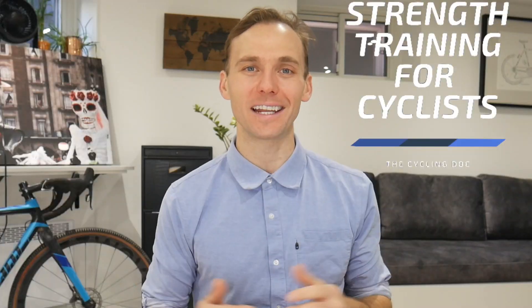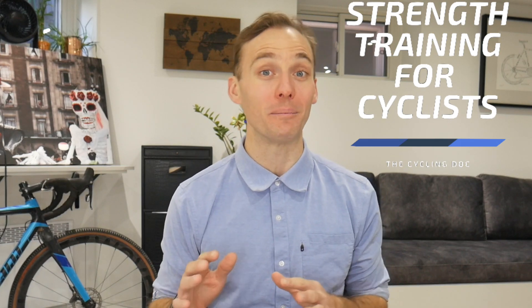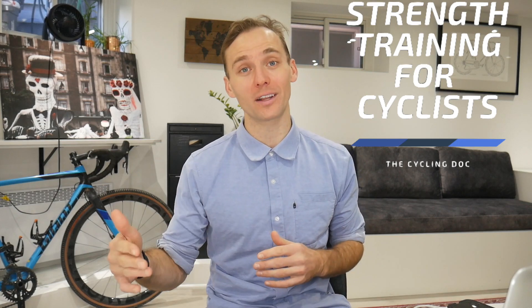Hey everyone, Dr. Alex Ritza here, The Cycling Doc. Today's video is going to give you a strength routine that you can do at home with a minimal amount of equipment in the off and on season, with the goal of not necessarily making you a faster rider, but a stronger one — somebody that's more injury resilient, with a larger bike fit window, able to tolerate more stress on the bike, and a better human being off the bike. Without further ado, let's do it.